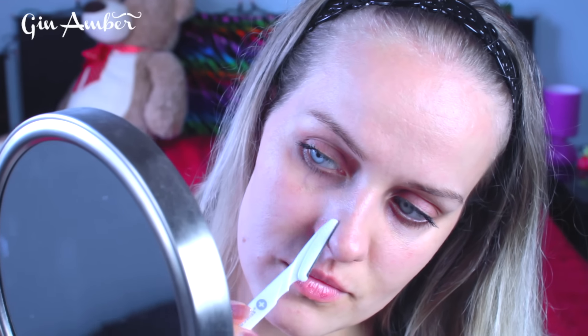You can also do your nose if you need to, but I don't have much hair there. It kind of works like a scrub — I really like that feeling.